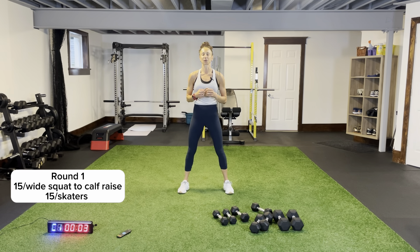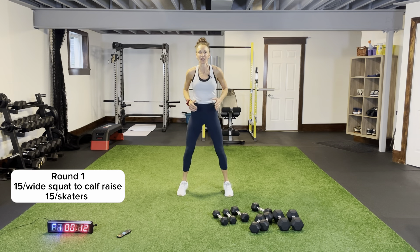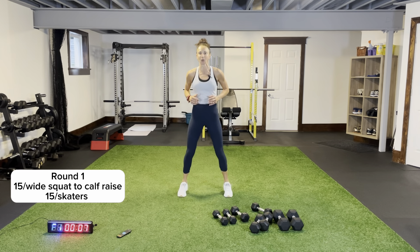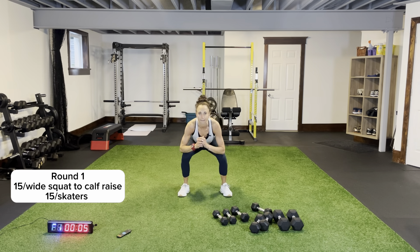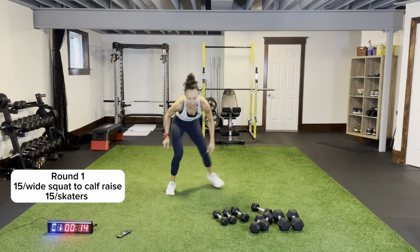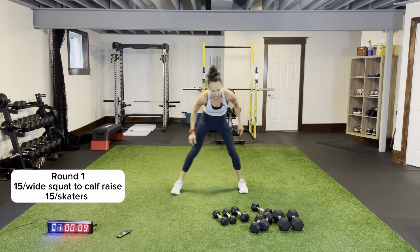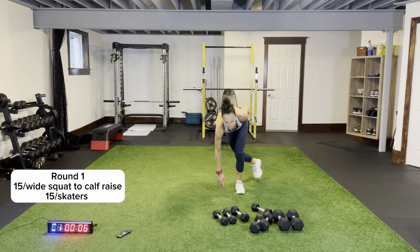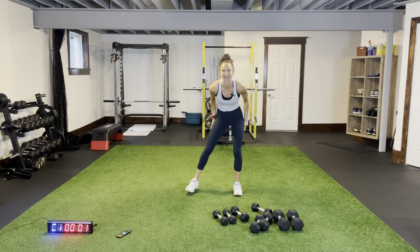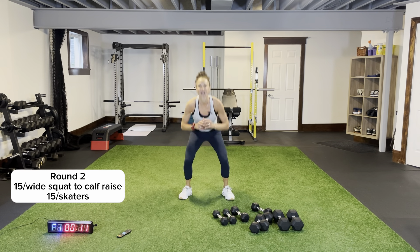Let's make it count — here we go! Extending all the way, coming up on the balls of your feet, pushing up, getting that chest up, bringing your hips forward. Skaters when we hear that beep — come across, one, two, kicking that back leg up behind you. Get your back flat, stabilized — push off the outside using the outer glutes. Wide squat calf raise, round two.